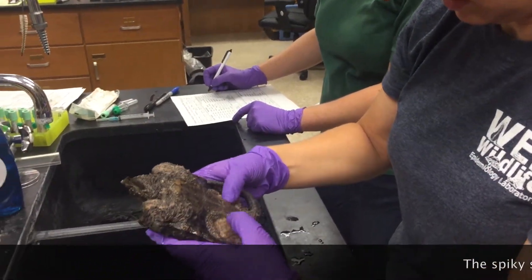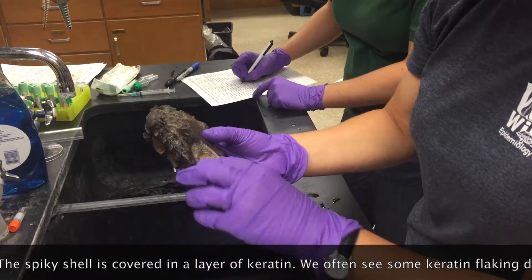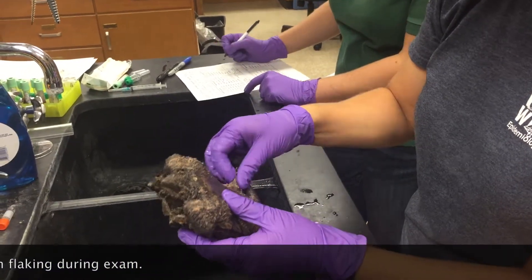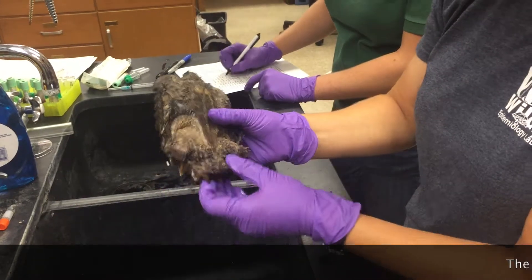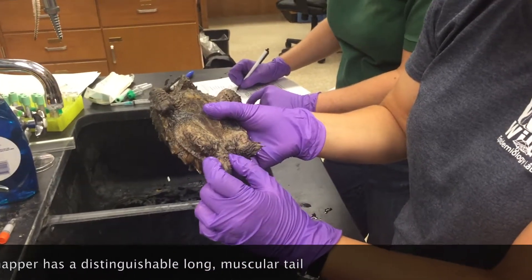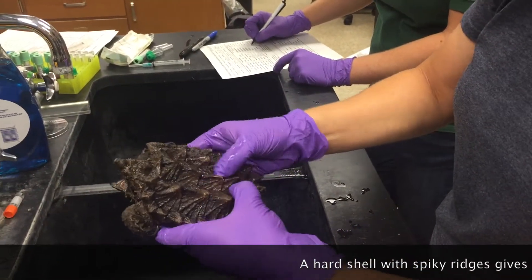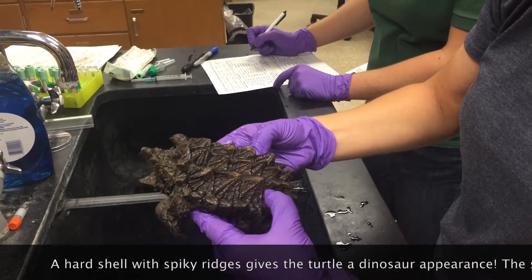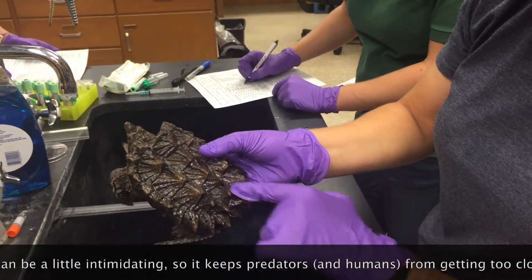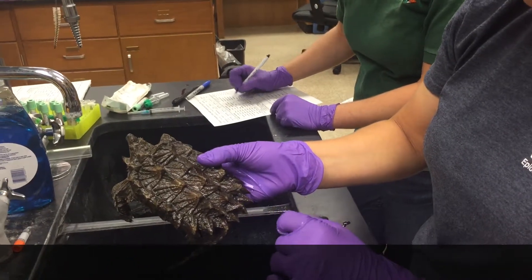We're going to look at the tail. We'll look at the bottom shell, the plastron, and make sure that they've got all their keratin. He's missing a little bit of keratin on the bridges of his shell, so we'll make a note of that. We're going to look at the back feet for lumps, bumps, or wounds and make sure he's got all his toes — those look great. He's missing just the tip of his tail. Then we're going to look at the cloaca, which is the outlet on a turtle, which looks pretty normal. Finally, we'll look at the top shell, or the carapace. We'll feel for any abnormalities, any soft spots. He's got some flaking of the keratin on the carapace, and he has too many vertebral scutes — he has six, and he should only have five. So we'll make a note that he has an extra vertebral scute.